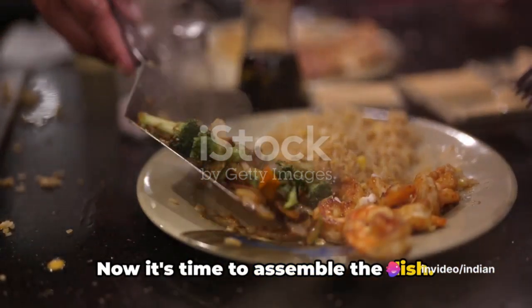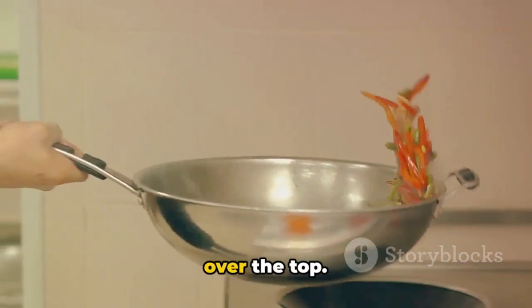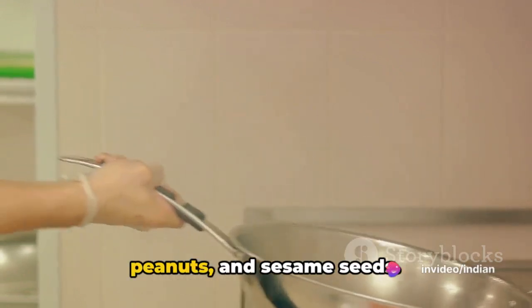Now it's time to assemble the dish. Arrange the marinated mung bean starch slices on a plate and drizzle the sauce over the top. For the final touch, garnish with chopped coriander leaves, spring onions, crushed peanuts, and sesame seeds.